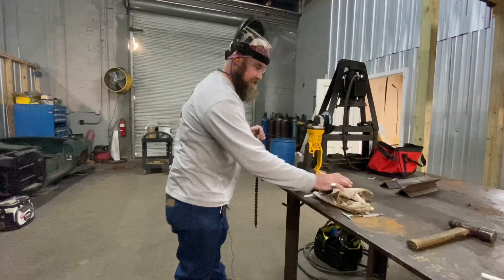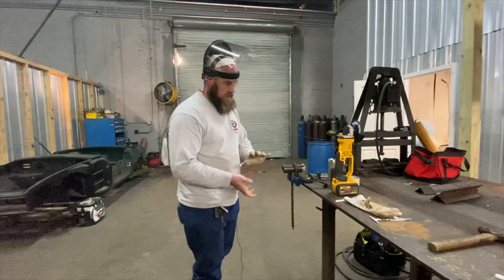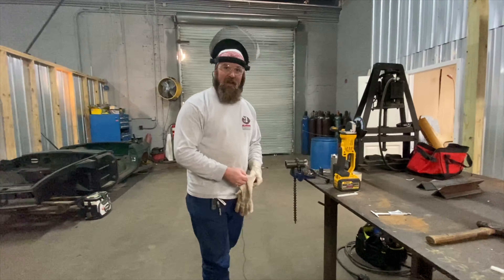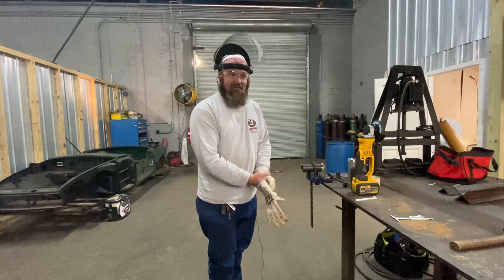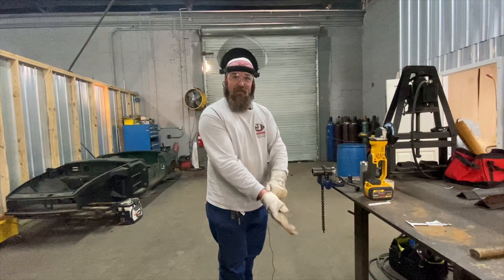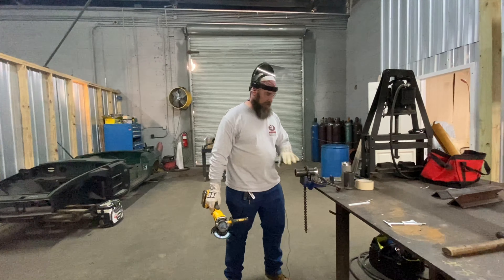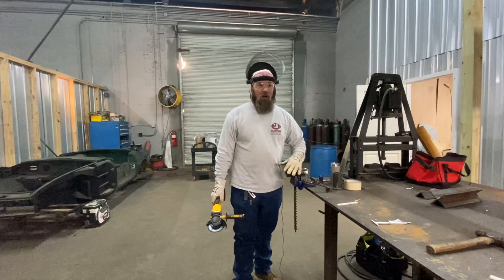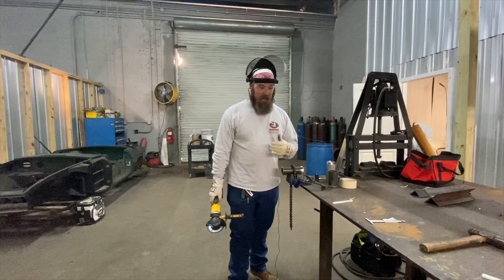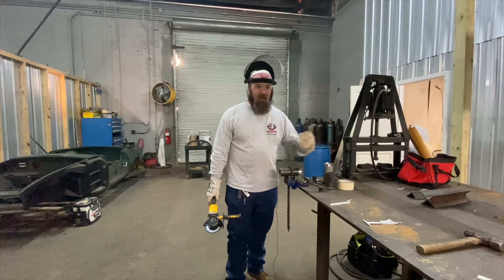We're getting real close, just need a little bit more. It's good to have a gauge, especially if you're not doing this every day. If you're hand beveling in the field and can get it close, that's good — but if you're at 50 degrees, that ain't gonna cut it. One of the big things about having a 37 and a half degree bevel — or sometimes less — is I like less of a degree because I can weld it faster.